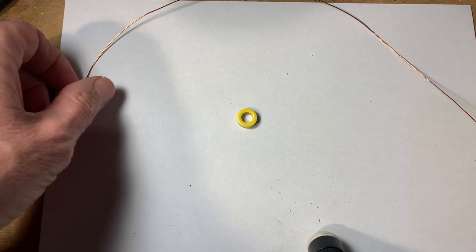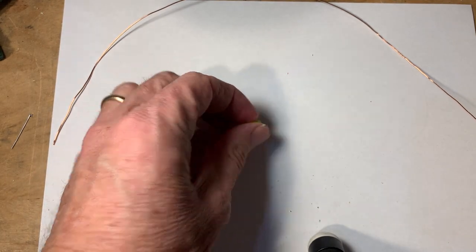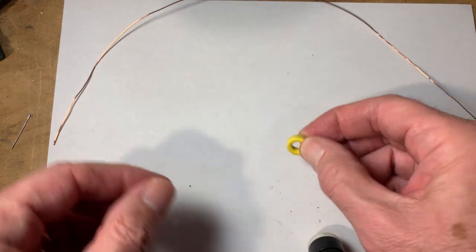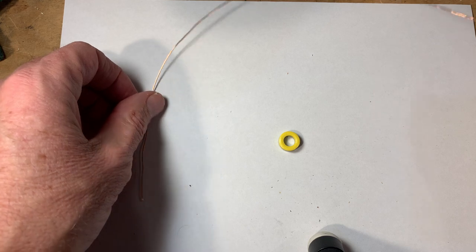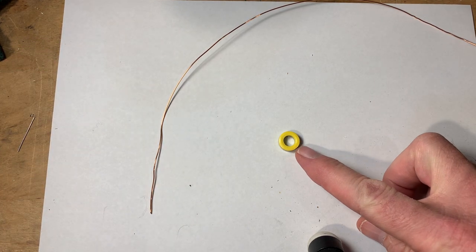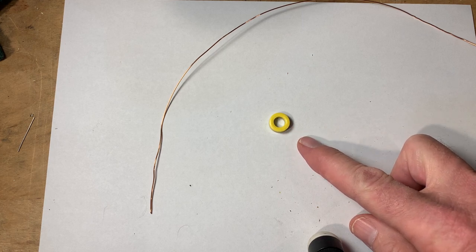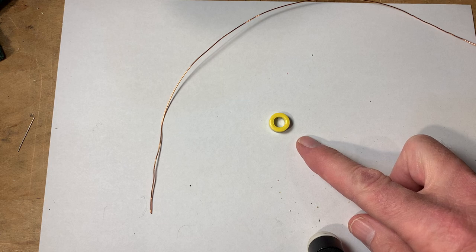Just a quick video to show you how to wind a toroidal transformer. This is the toroidal core, and here's a piece of wire. We can use online calculators to tell us how many turns we have to put on this core in order to reach the inductance requirement of our circuit, which is about 3 µH.